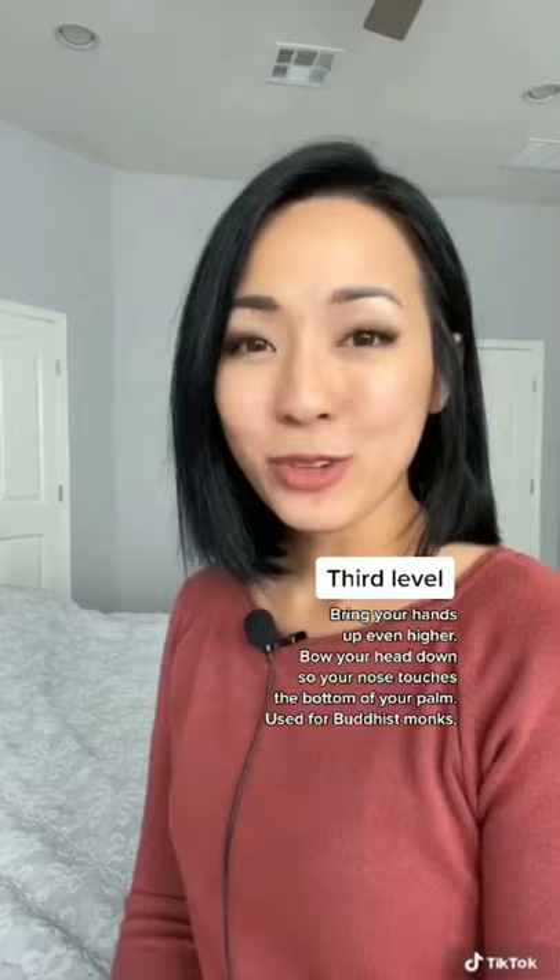For the last level, you bring your hands up a little bit higher and you bow your head down until your nose touches about the bottom of your palm. This is generally used to show respect to Buddhist monks.